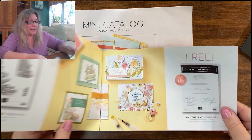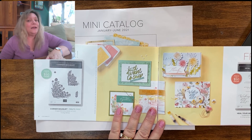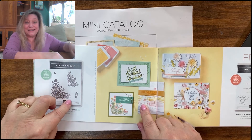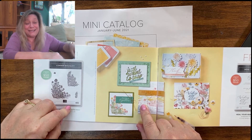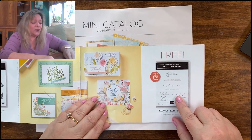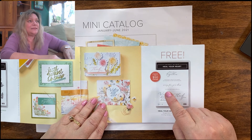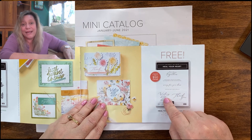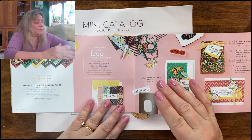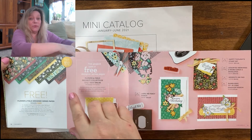The next one I want to show you is the Corner Bouquet, which is coming but I don't have it yet — you'll be seeing some samples on my website soon. This one here is Heal Your Heart. It has beautiful sayings — if you need something when somebody's sick, when somebody has passed away, or when somebody is going through a hard time, that is a lovely set. Each of those you get for free when you spend $50.